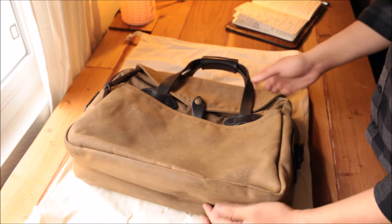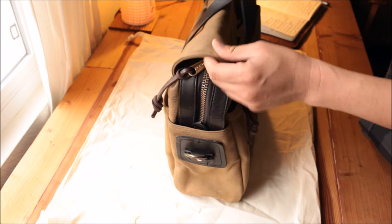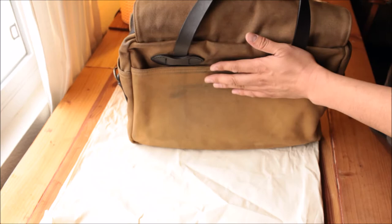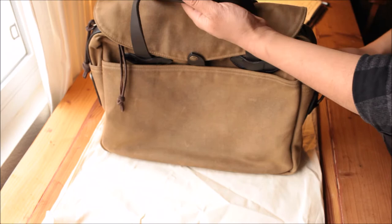Number six: every design component serves a functional purpose, not just for looks. I don't want unnecessary stitches or unnecessary leather patches on the back. You can see some saddle bags have a huge leather patch on the back — it's heavy and doesn't serve a very meaningful purpose. You might say it protects where it rubs against the body, but canvas does the same thing. So I don't want unnecessary stuff.